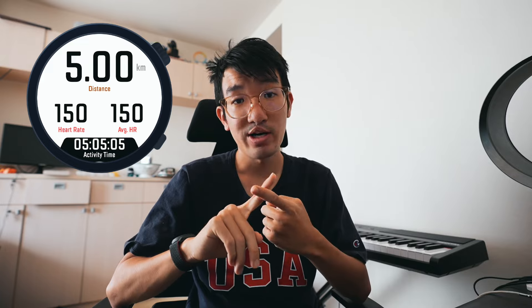Moving on to my next data screen — I barely use it, honestly. I have distance at the top, total time at the bottom, and in the middle strip I have the average heart rate for the entire run and the current heart rate. You might notice the average heart rate is a bit lower than your current heart rate when going uphill, and if you have a heart rate monitor it could be helpful to have a screen dedicated to looking at heart rate.